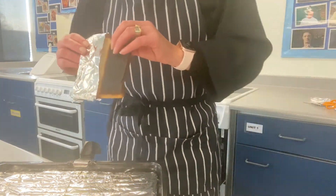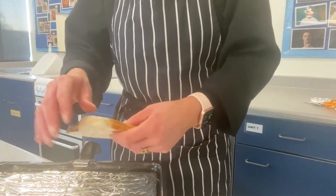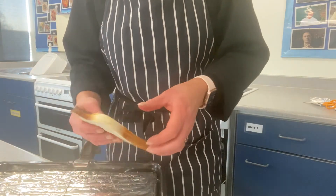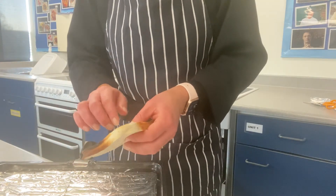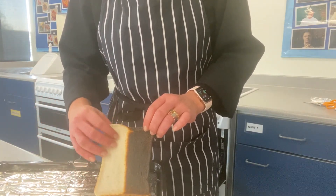But if you take the foil off, look — the other side. Although it's got a slightly crispy appearance, the back is soggy, it's not toasted. There's no dextrinization taking place on the foil side.